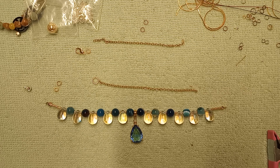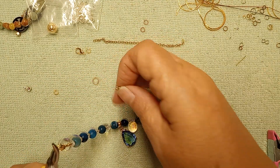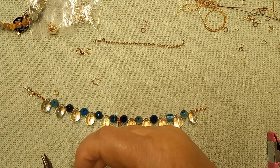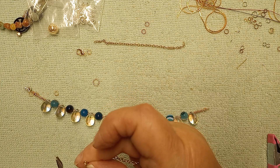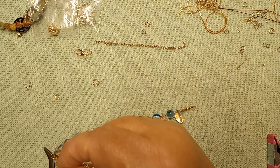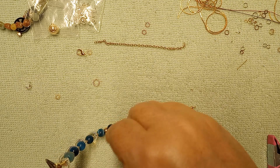The shorter end will get the lobster clasp and the longer end gets the jump ring, because the lobster clasp takes up more space than just the jump ring. Let's go ahead and put this together. When you put it together, the lobster clasp will lay right in the center of your neck instead of off to the side, and it won't slide around as much. I've been using this technique forever.